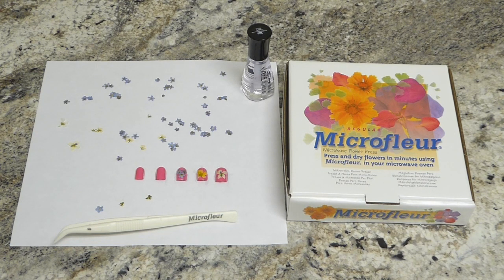Now these flowers have already been pressed using the Microflur microwave flower press. I like to pick forget-me-nots as they're the perfect size for your fingernails, and you can also fit more than one on a nail if you wish for different designs. But you could use any flower that would fit on your fingernail.